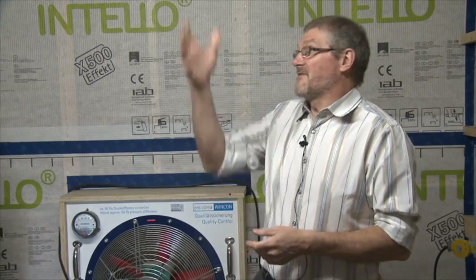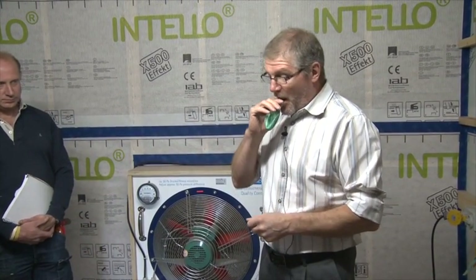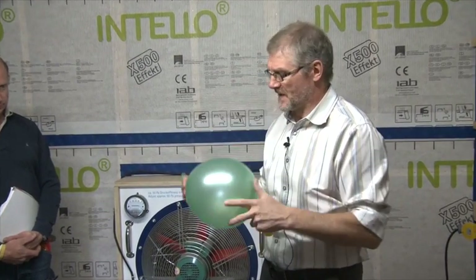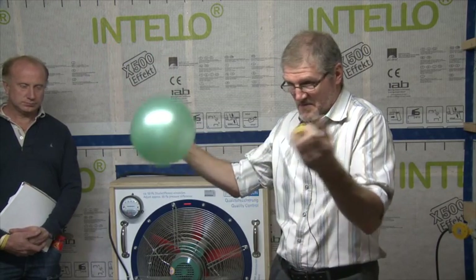We have a reasonably airtight building here. I want to talk about the membranes later on, but there are definitely leaks I want to make a few points about. I always begin by reaching into my pocket and taking out these two balloons. There's nothing fancy about them. I'm going to blow this one up first. The heat of my breath is around 25 degrees Celsius, and I've blown air into it.